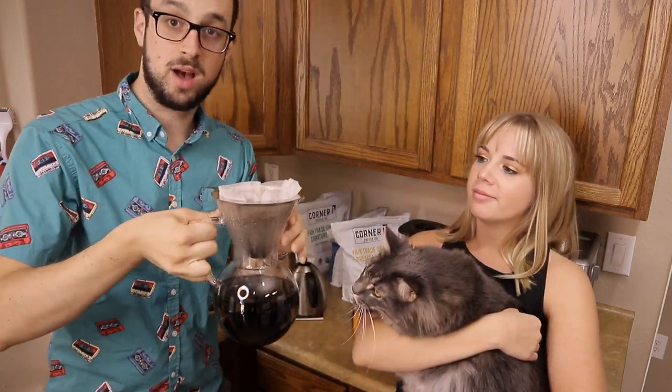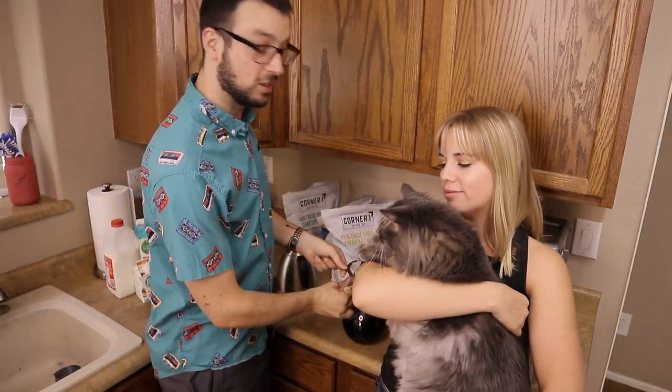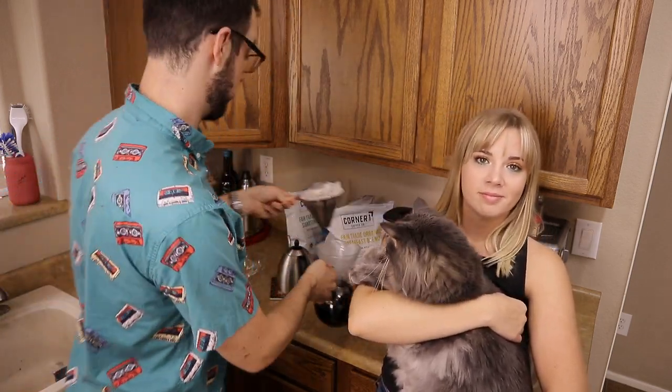This setup is pretty intuitive — if this is full then this is full, that's kind of how I know it. It doesn't have to be rocket science. If you have good coffee you're going to have a great result anyway.